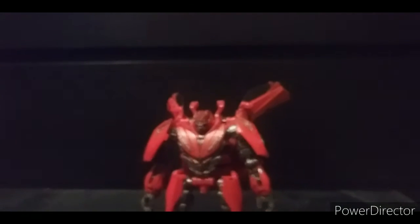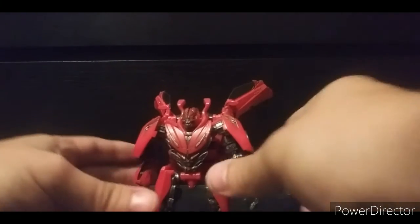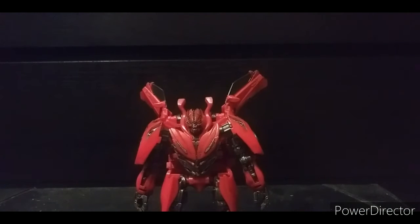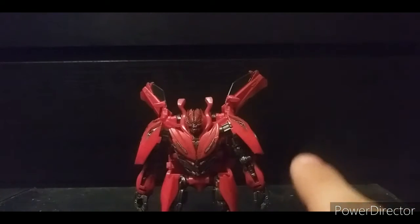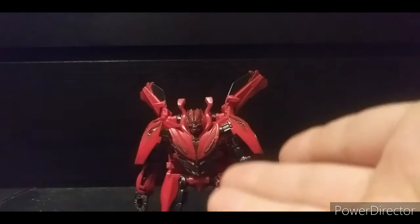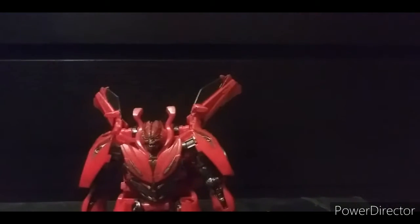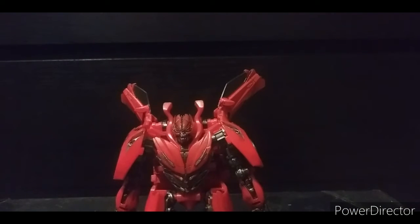So here is Studio Series Dino in robot mode. I'm just going to say it: why did it take 10 to 11 years to design this guy? Seriously, why did it take 10 to 11 years to design a good and proper Dino? I'm not a huge fan specifically, but I never really got any Dino figure before this.